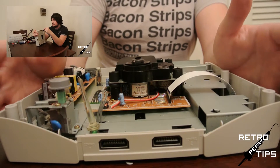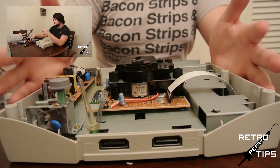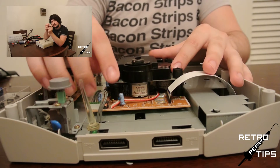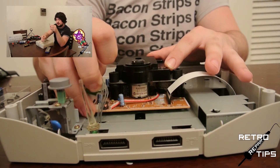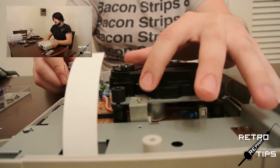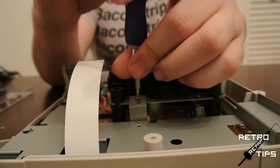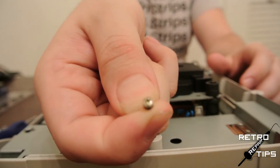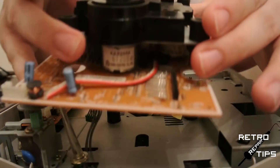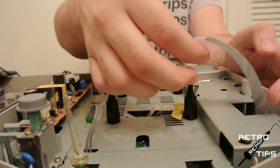Okay guys, as you can see, we've got the Saturn torn down just enough so that we can see the drive. You can see how to tear it down in the previous episode. First, take a look at your drive. We need to remove both the power cable and the drive cable. There will also be one screw, so take your small Phillips screwdriver and remove it. Now that you've got the drive loose, go ahead and set it aside. Remove the other end of the drive cable from the motherboard.